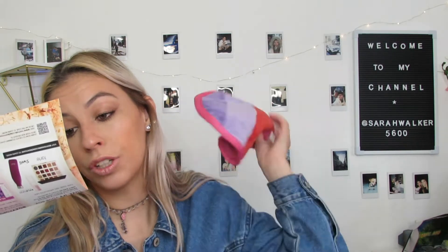The MSRP on this one — this is called the Sunset Color, that's cute — is $22. Okay, so the next thing I see here is a brush set from Lavish.